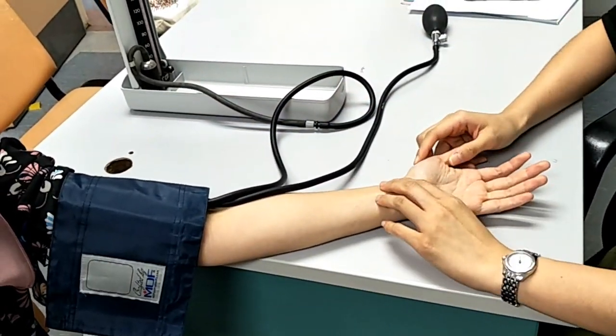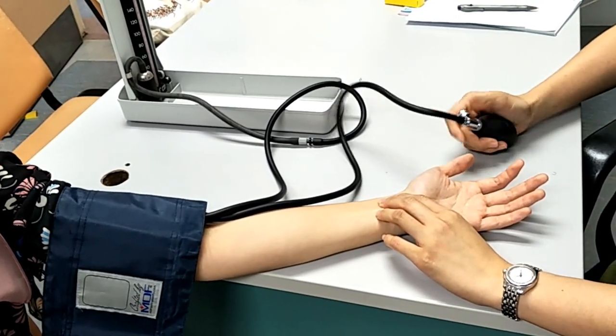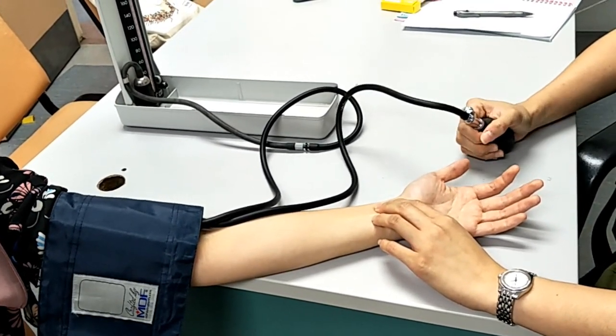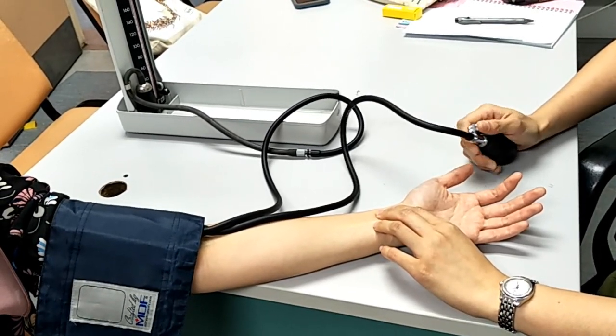Put two fingers on the wrist and feel for the radial pulse. Next, inflate the cuff until you could not feel the pulse anymore. That gives you an estimate of the systolic blood pressure. Once done, deflate the cuff.